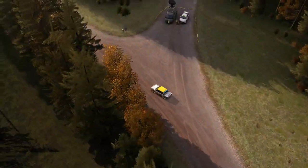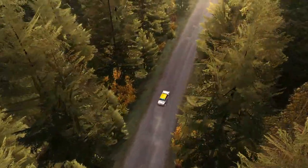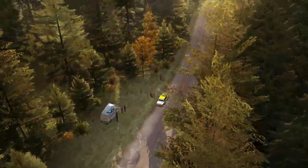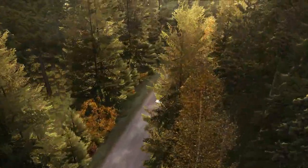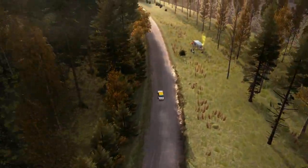And right 6 over crest. Dip. And middle over long crest. Into left 6. Into right 5 over crest jump, 40. Left 5, half long and crest. And left 6 continues for 150 over bumps.